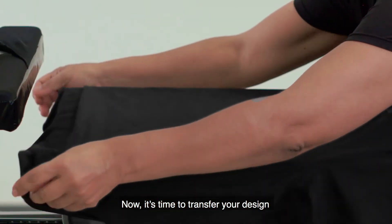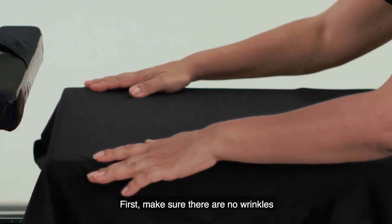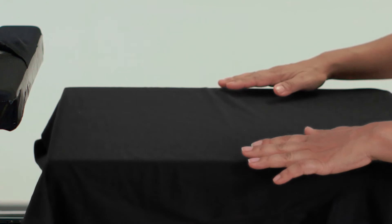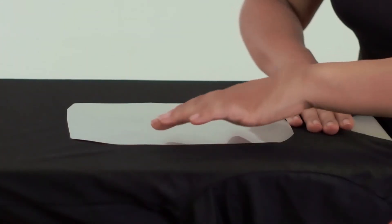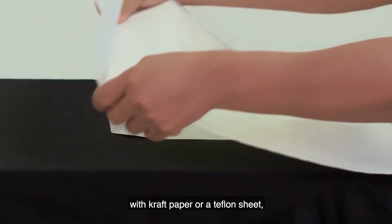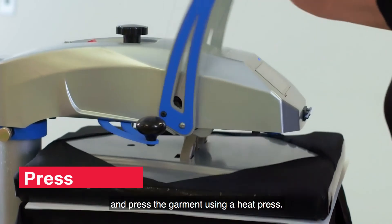Now, it's time to transfer your design onto the textile. First, make sure there are no wrinkles. Place the transfer sheet, print side down, onto the garment. Cover the transfer sheet and garment with craft paper or a teflon sheet and press the garment using a heat press.